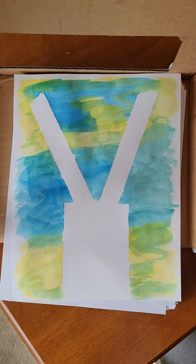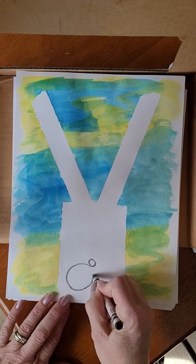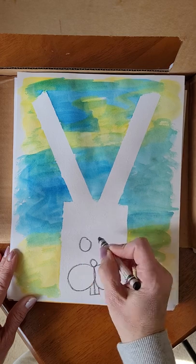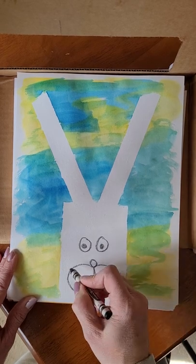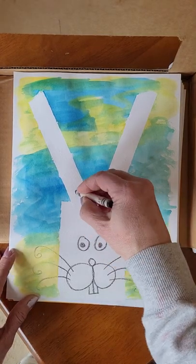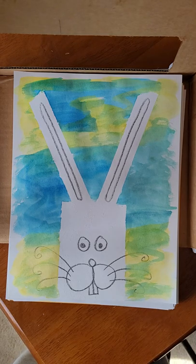Then I'm going to use some crayons to color in and draw the face. Down low, make a little nose, some cheeks, teeth, and some eyes. You might want to draw the inside part of the ears and maybe color those in. Good luck with the ears!